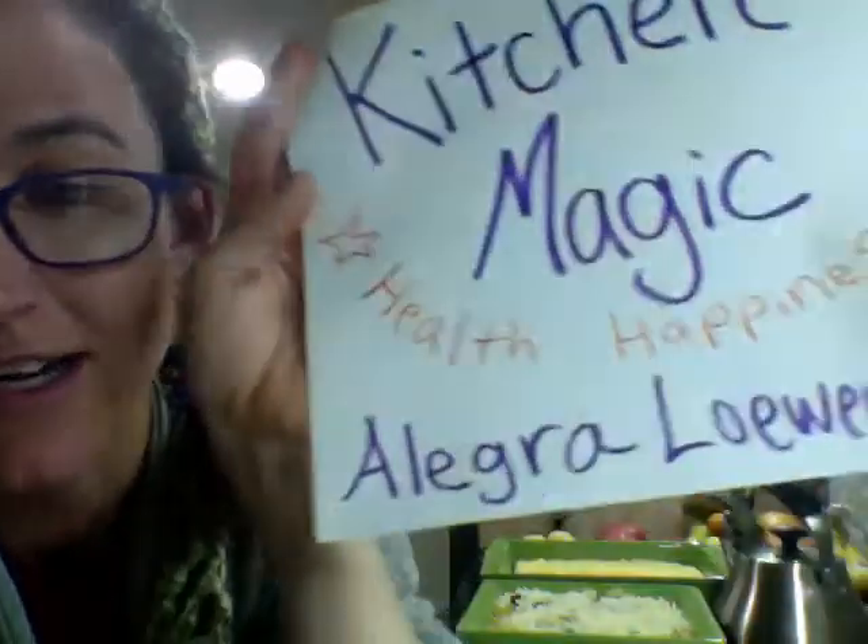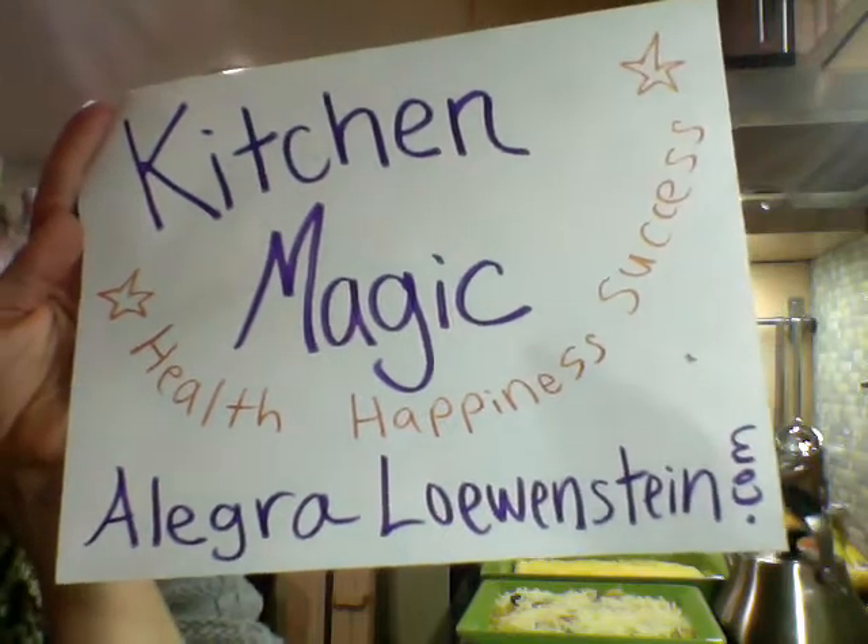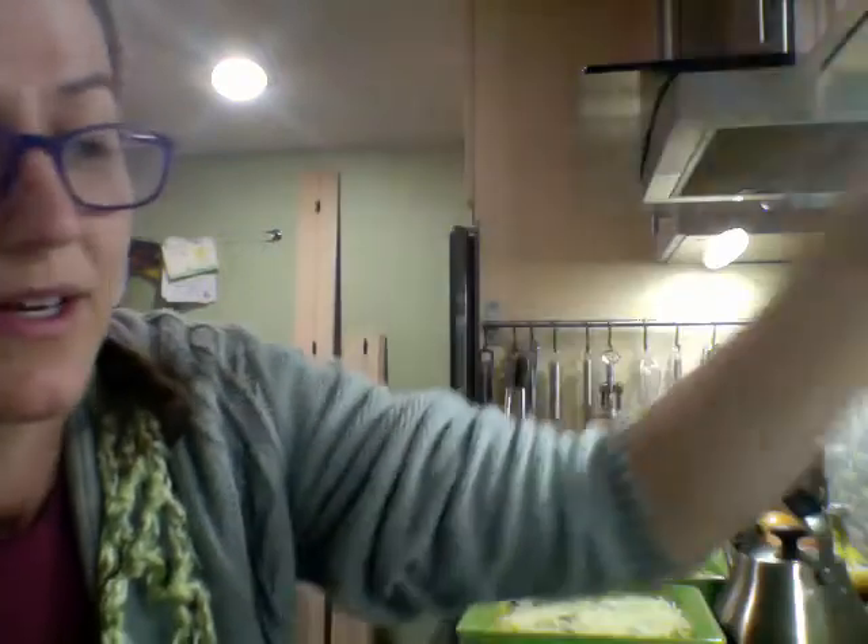That's it, guys! Tomorrow I'll be back and I'll make my polenta chili bake. I hope you enjoyed this — check it out at allegralowenstein.com where you can get a copy of Kitchen Magic, sign up to be notified when Too Busy to Cook comes out, and find tons of other goodies. Leave a comment — I would love to hear from you!